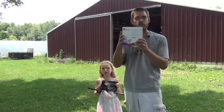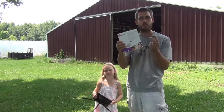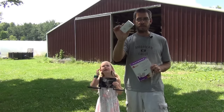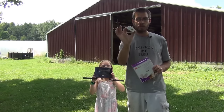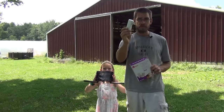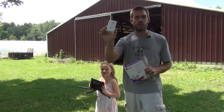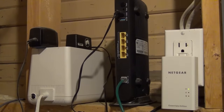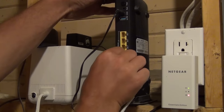You're going to need to purchase one of these — a Powerline Ethernet adapter kit. It comes with two adapters that look just like this. All this does is extend an Ethernet port out into your remote location. You're going to plug one of these directly into the wall outlet near your router in your home, then take the included Ethernet cable and plug it into your router.